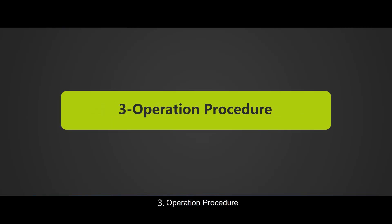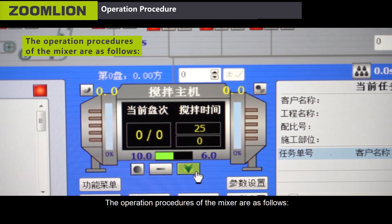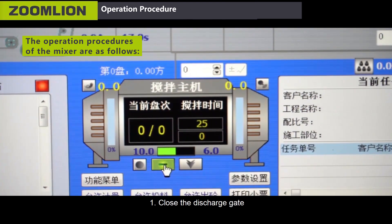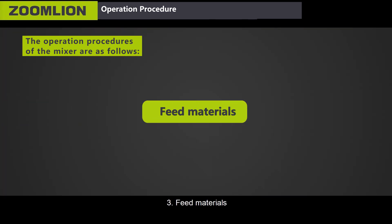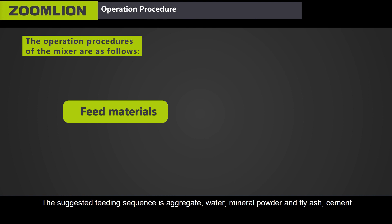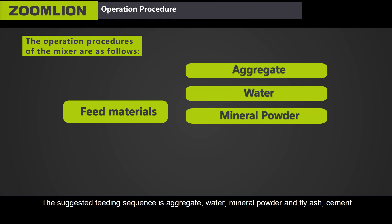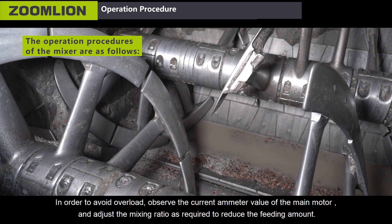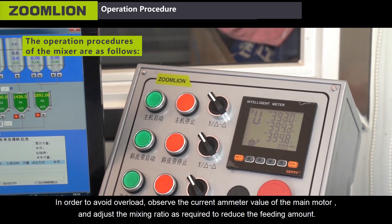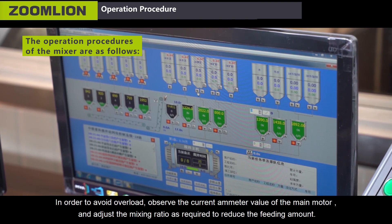Third, operation procedure. The operation procedures of the mixer are as follows. First, close the discharge gate. Second, start the mixer. Third, feed materials. The suggested feeding sequence is aggregate, water, mineral powder and fly ash, cement. Fourth, mix materials. In order to avoid overload, observe the current value of the main motor and adjust the mixing ratio as required to reduce the feeding amount.